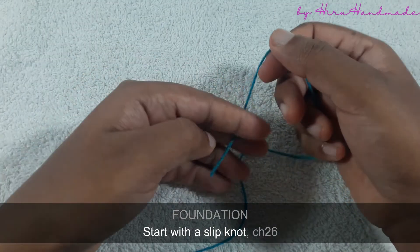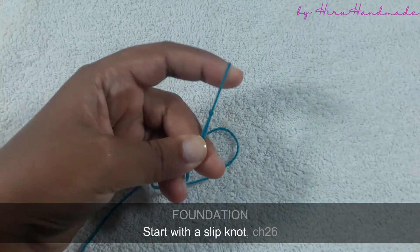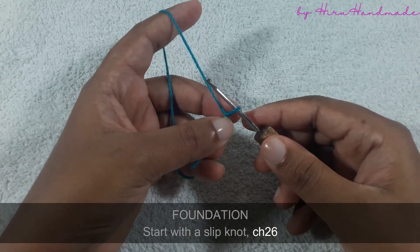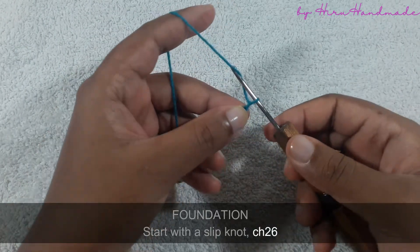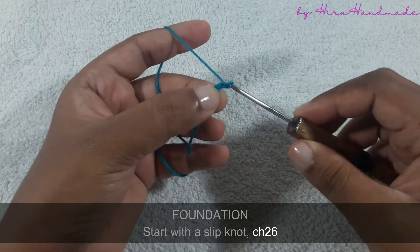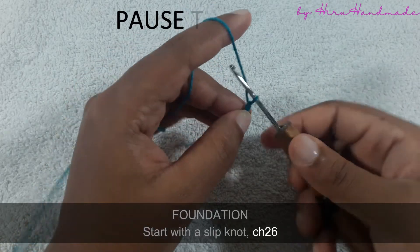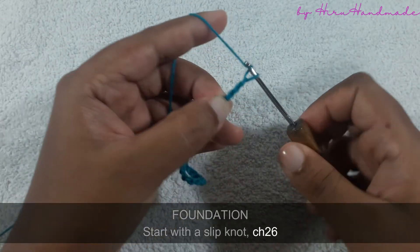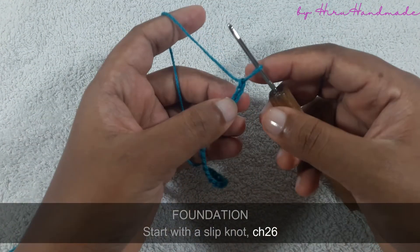Now we are going to start with a slip knot. We need to make a foundation chain of 26, so grab the yarn and pull through the loop. Grab the yarn and pull through the loop again — grab the yarn and pull through the loop like this. We need to complete a foundation chain of 26. Okay, now I have completed a foundation chain of 26.